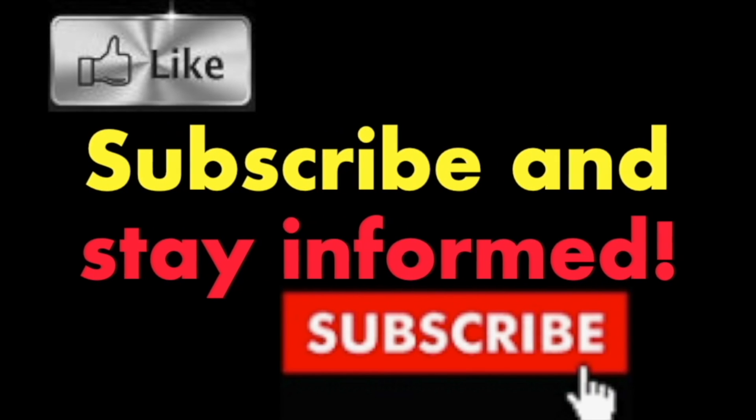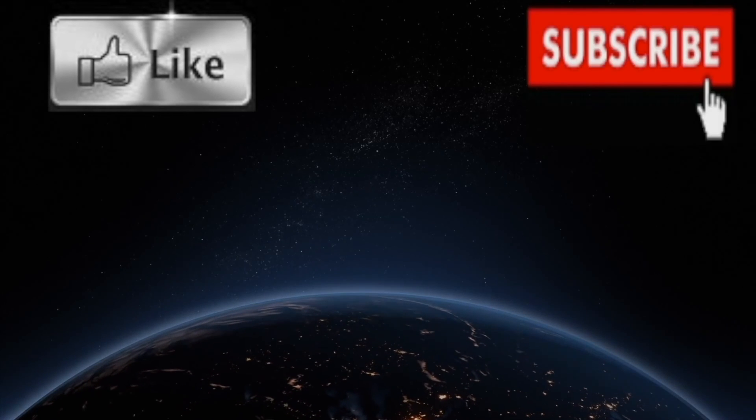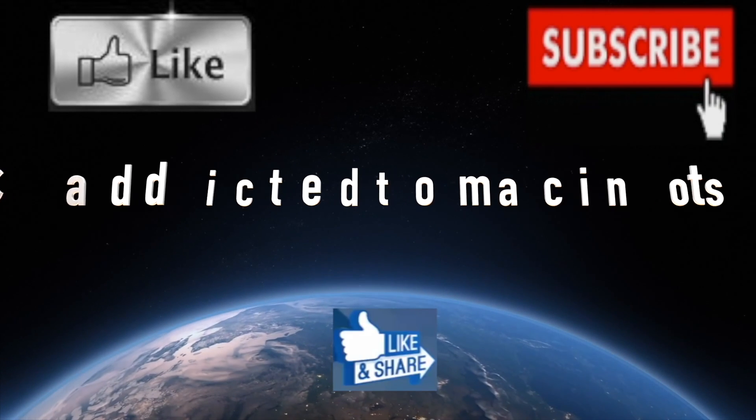Subscribe and stay informed — Addicted to Macintosh. More than 1200 Apple product related videos. Thank you for viewing, subscribing, sharing, and liking.